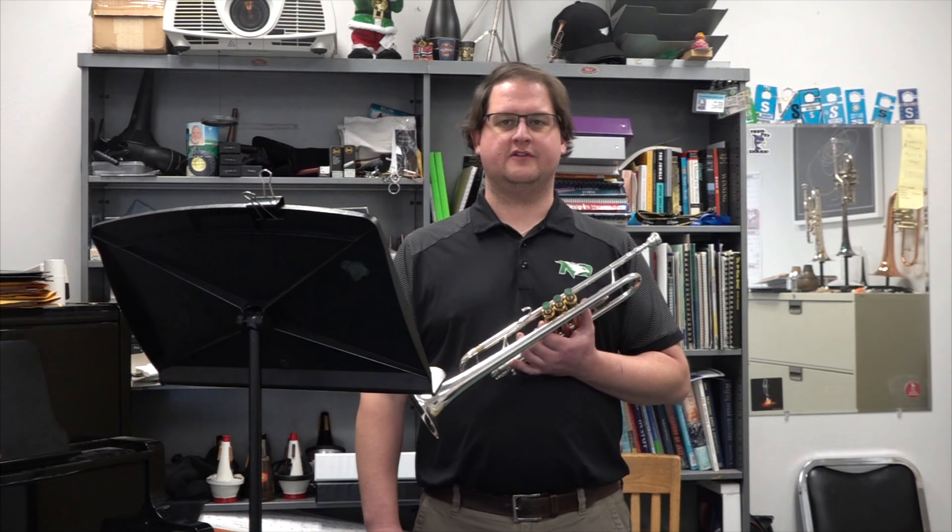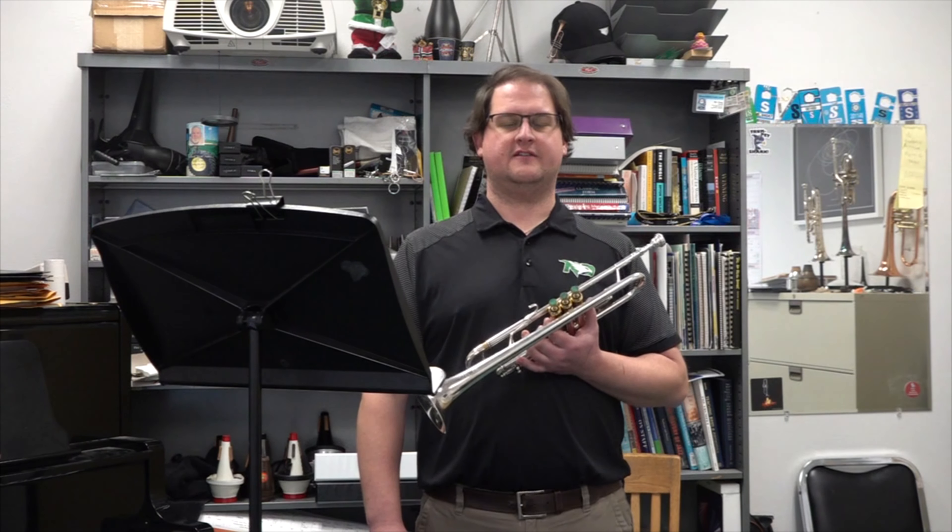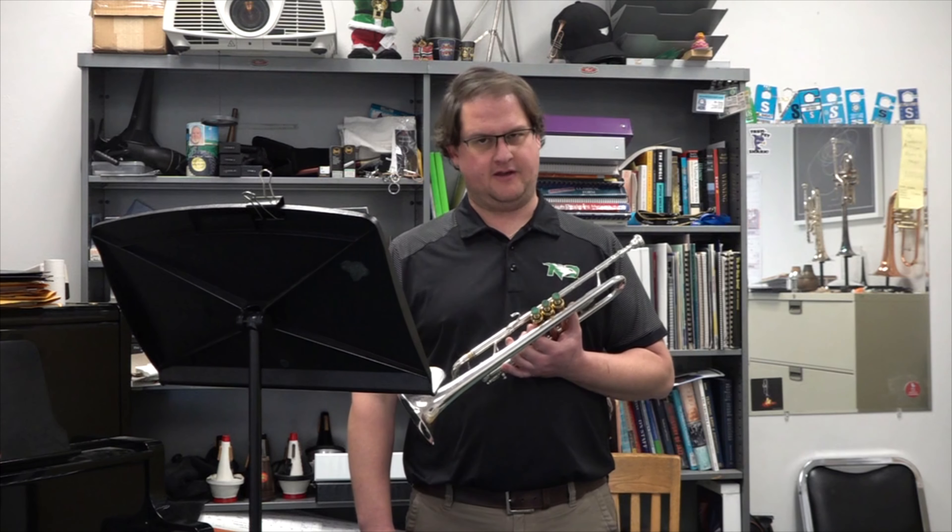Hey everyone, it's Dr. Corey Driscoll, trumpet professor at the University of North Dakota, here to give you a few tips and tricks on this year's Allstate Band Trumpet Audition.